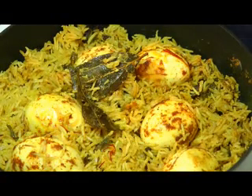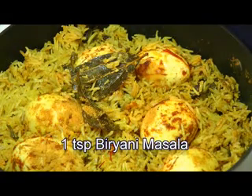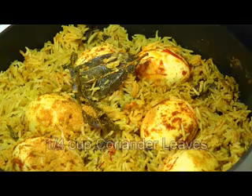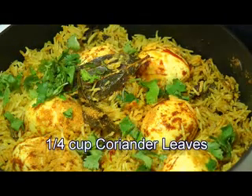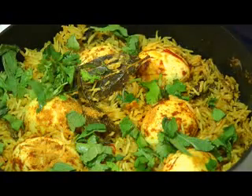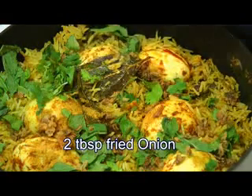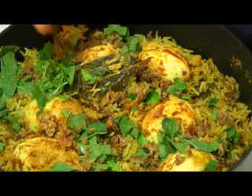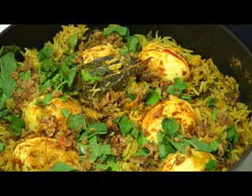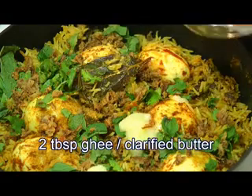Additionally, add some biryani masala for extra taste, some more coriander leaves and mint leaves for extra flavoring, some fried onions, and two to three tablespoons of homemade ghee. Continue to simmer this over low heat for the next 10 more minutes.